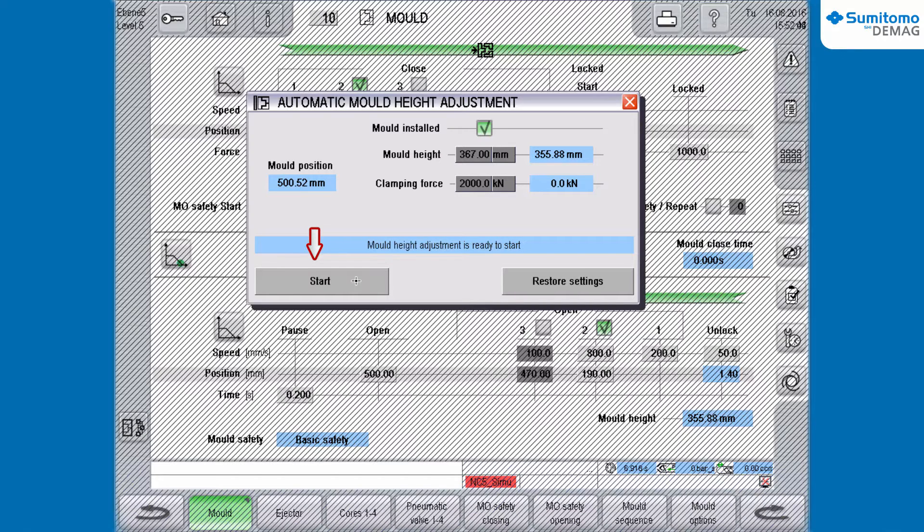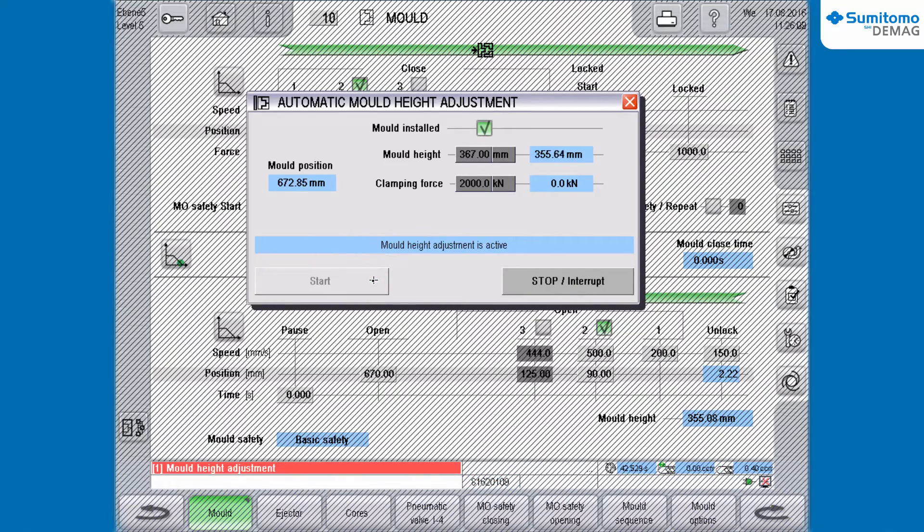If you would like to change the settings once again, click onto the Restore Settings button. If not, push the button Start and the program will start.